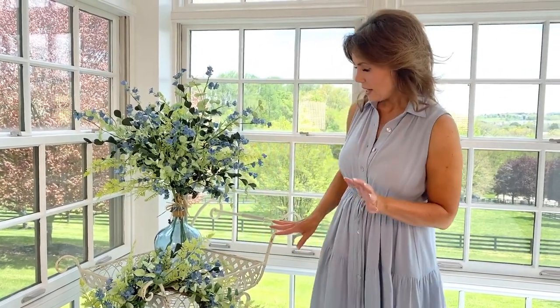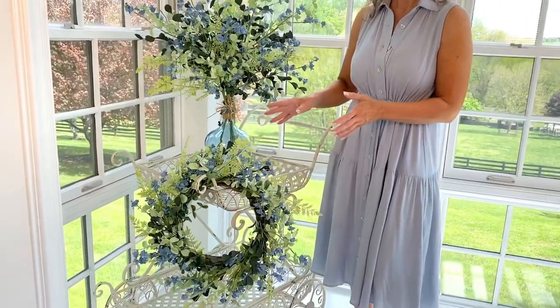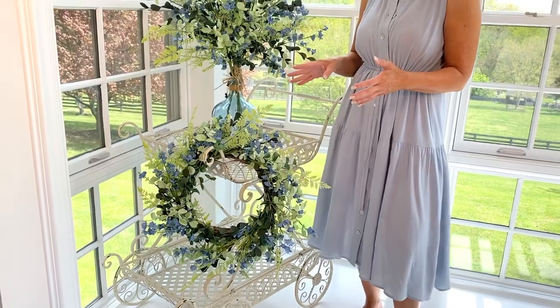A garden cart — what an interesting idea for decorating! We've never really done a garden cart like this. It's done in metal and has a soft aged whitewash feel to it. I love how simple it is. If you're saying 'I'd love a beautiful place to put some pretty things' — in a corner, the landing of a stairway, a foyer, the guest bedroom, whatever it happens to be.